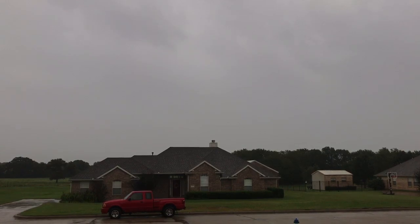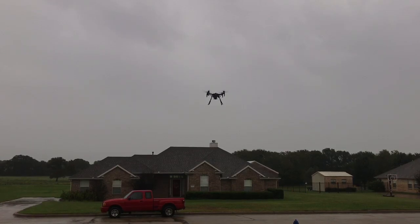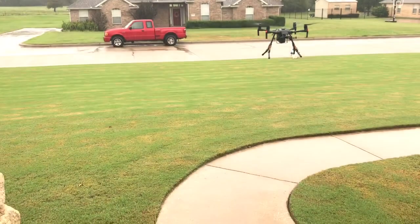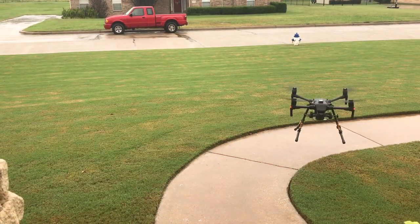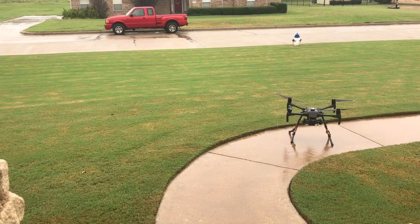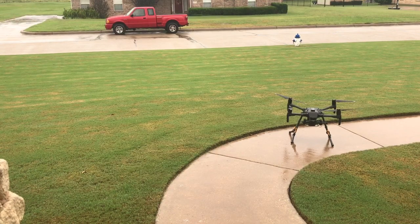We've been flying for almost four minutes now - that's probably a pretty good sample. So I'm going to go ahead and bring it in and land. The rain has lightened up since we first started flying, but we flew in heavy rain and now kind of a lighter rain. Let's take a look.